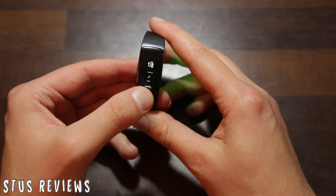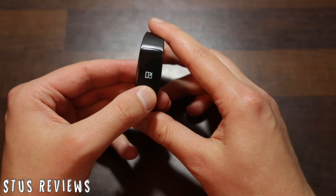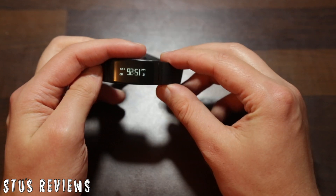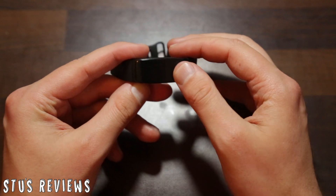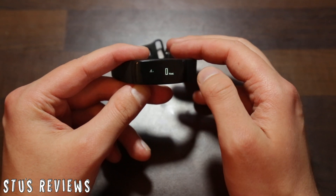If we just change the orientation now, you'll be able to see what it looks like. To change it, you hold this button here, and it should change the time. Now it changes to a slantways view, which is okay, but I always prefer it the other way because it's easier to look at — more like a normal watch.